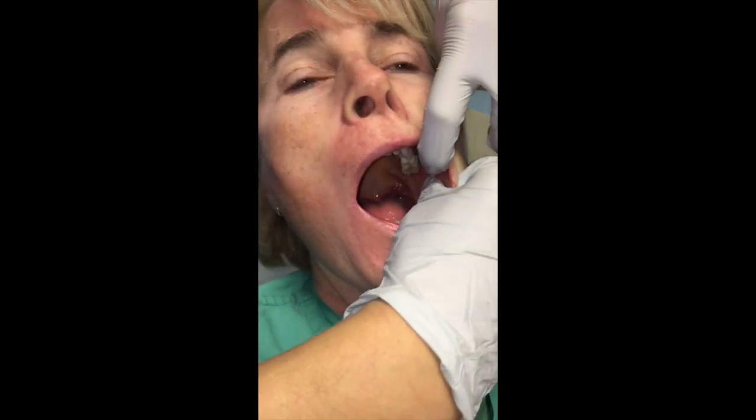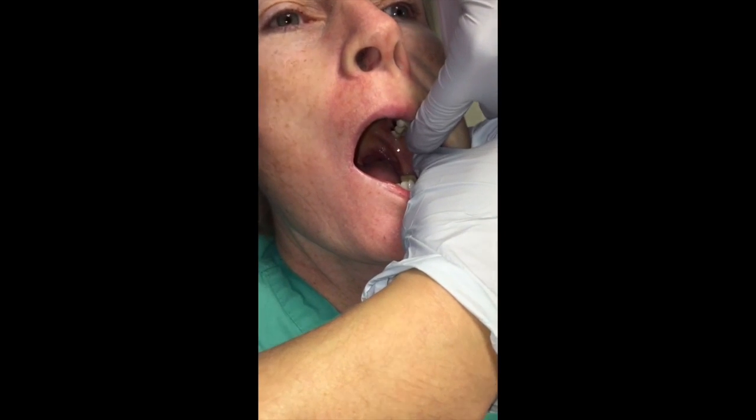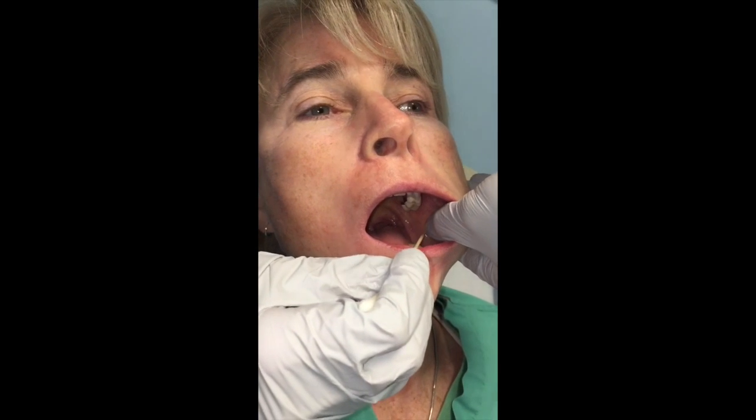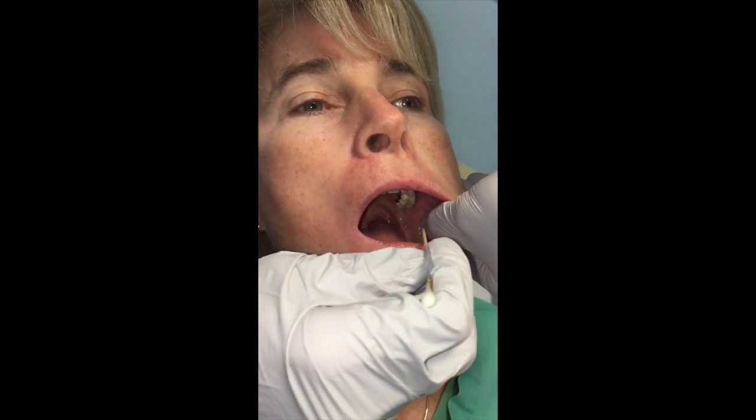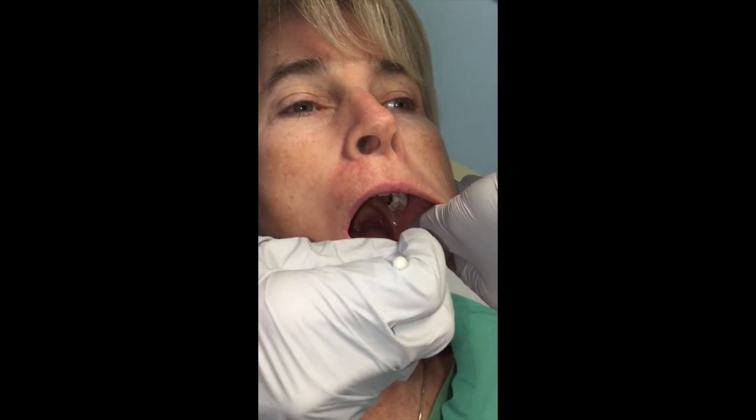You want to palpate for the coronoid process. When we go in with the needle, we want to bisect the thumbnail — coronoid process, bisect the thumbnail right along the occlusal plane, which is the plane of the teeth.